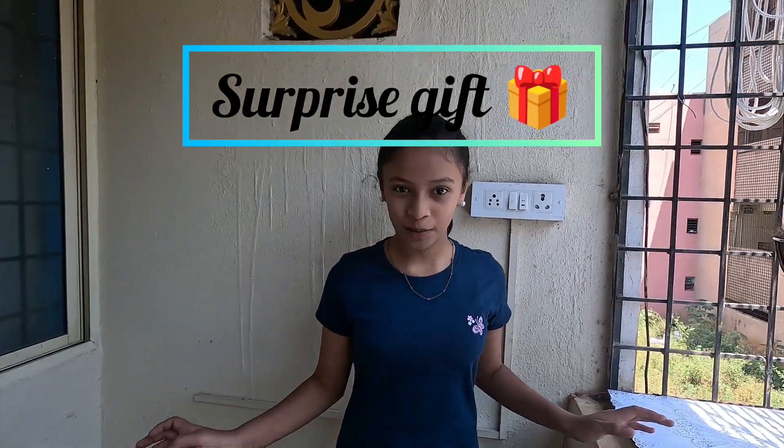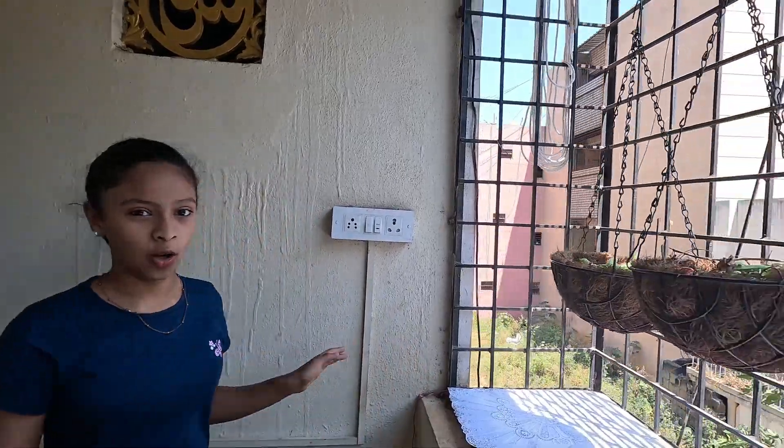Hi guys, welcome back to my mom's channel. Today we are going to redo her whole balcony, literally including the plants.